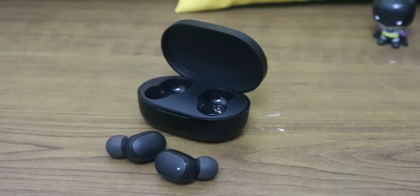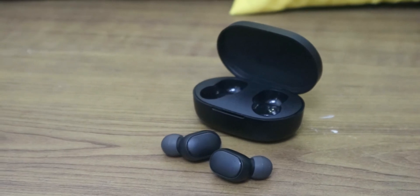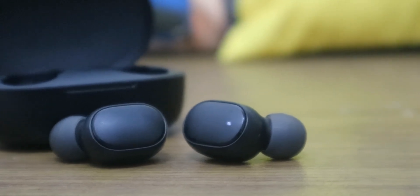Overall, these earbuds are good for audio if you only want to use them for listening to music or watching videos. That's all — if you have any questions, feel free to leave a comment below. Thank you and see you next time.